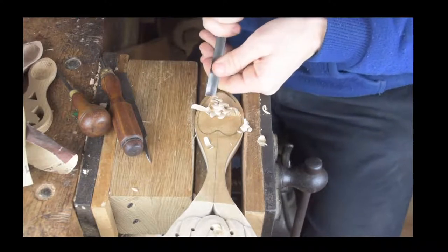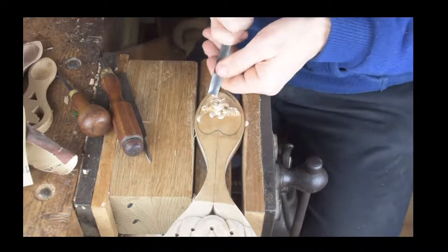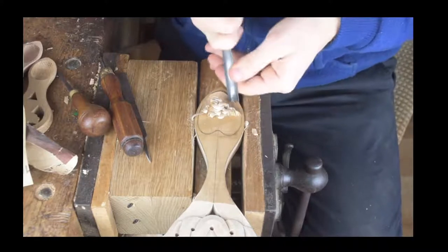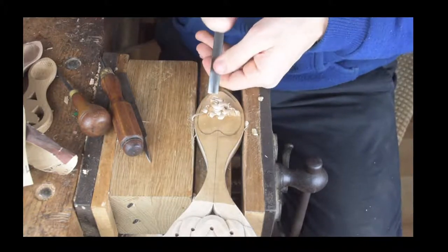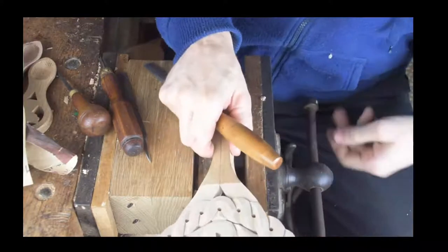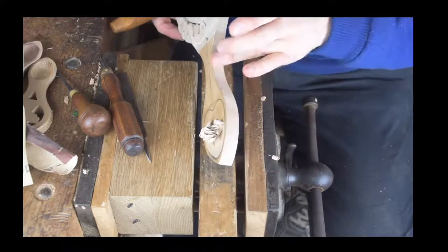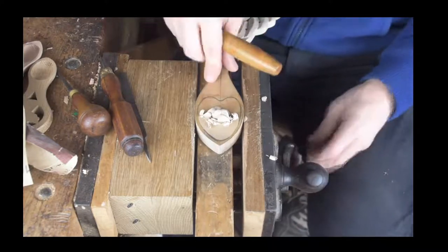We're getting our shape on that heart bowl and we're very much getting towards the finishing off now. Once I've finished carving the inside of the bowl we're going to shape the outside as well — that's another part of the process. We'll actually use the band saw just to shape around here and then go on to use the belt sander, so those will be the two parts of the process.